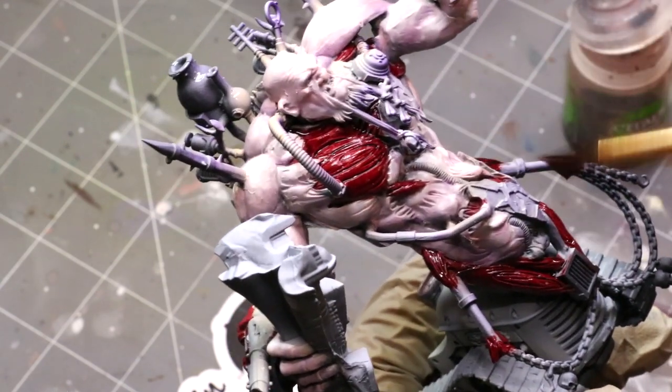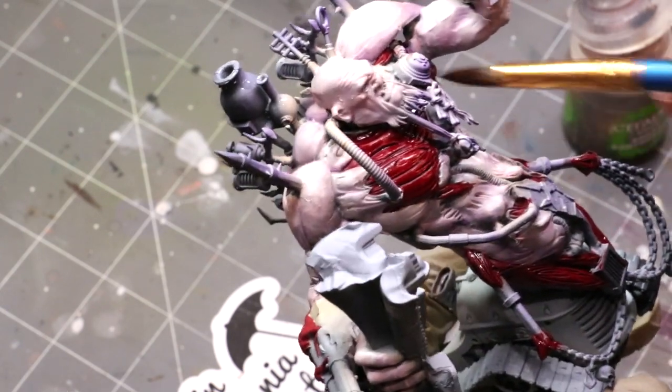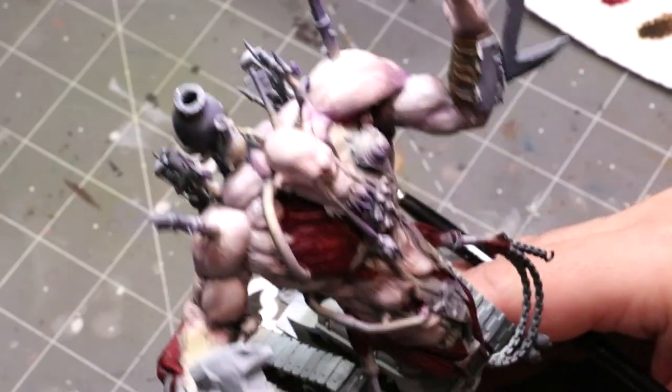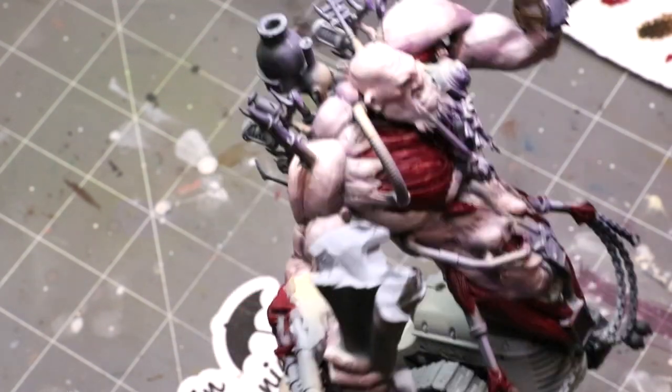Now I'm giving it a wash — a mix of Druchii Violet and Agrax Earthshade. I'm not normally all about washing all over something, but this surface is so heavily textured that it's actually beneficial to us. Those are two quick steps — you don't really need me to tell you how to base coat and wash.